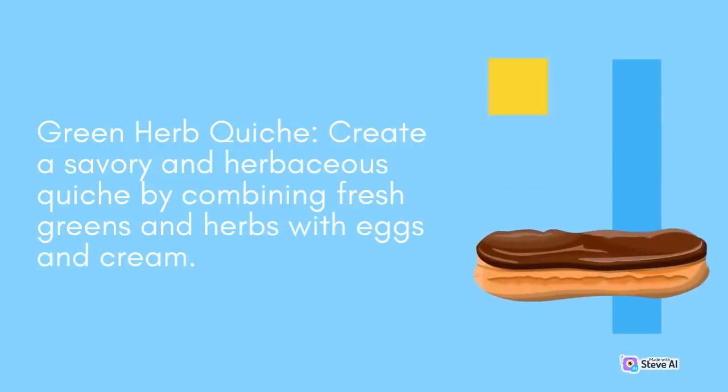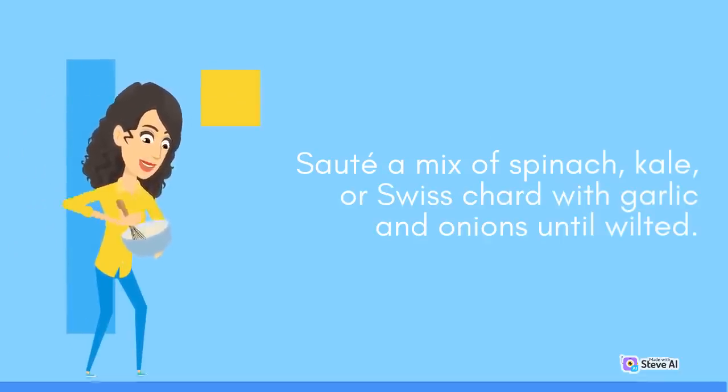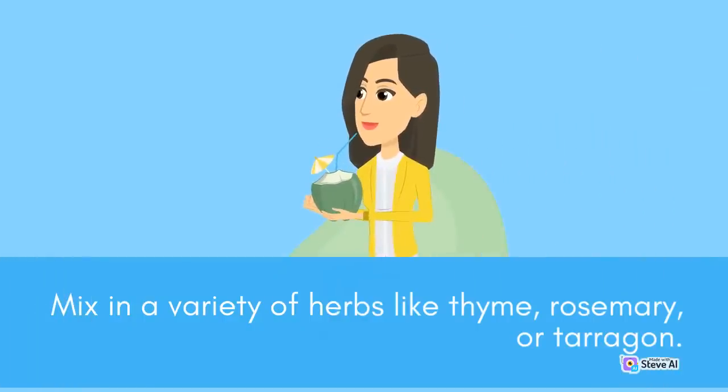Green Herb Quiche: Create a savory and herbaceous quiche by combining fresh greens and herbs with eggs and cream. Sauté a mix of spinach, kale, or Swiss chard with garlic and onions until wilted. Mix in a variety of herbs like thyme, rosemary, or tarragon.